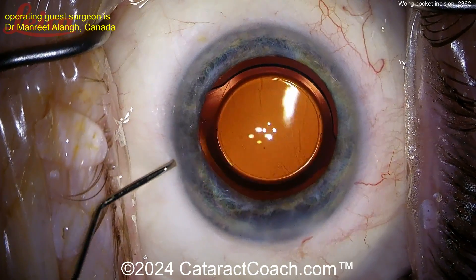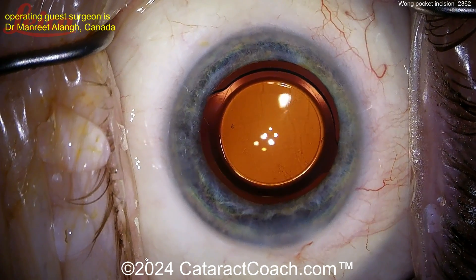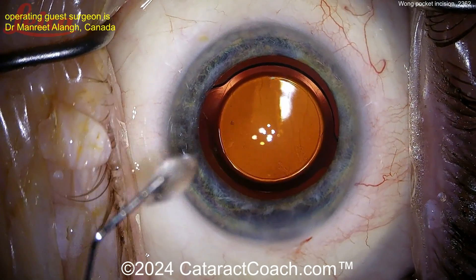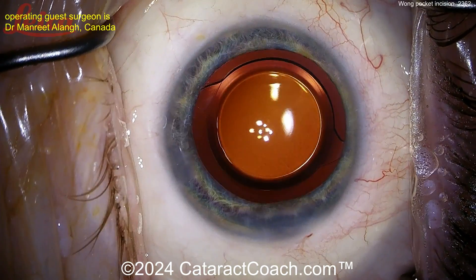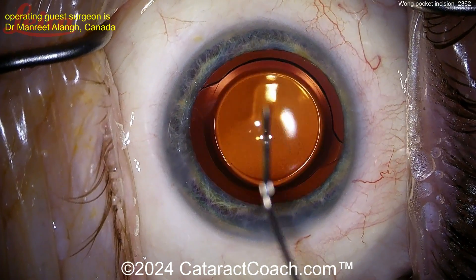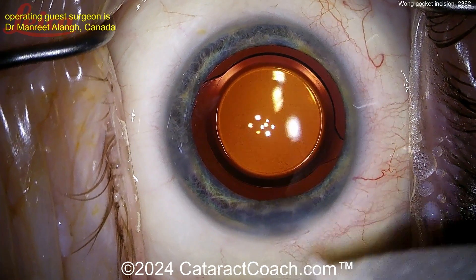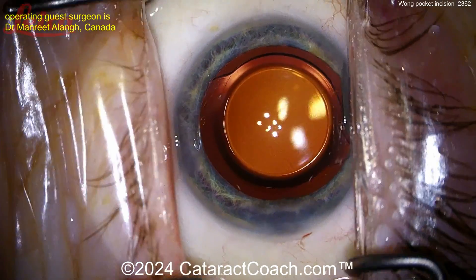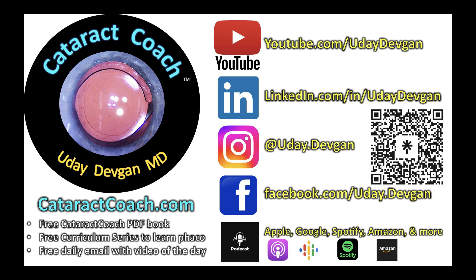The Wong pocket incision — something interesting to try. I definitely recommend checking it out. For most routine cases I just don't need it and do a standard clean phaco incision, but there are some cases where it certainly makes a good difference. You can see physiologic pressure at the end of the case — I like the pressure in the high teens, maybe even around 20 — then check the incision. Completely watertight, beautifully sealed up. Good pressure — let's call that a day. Thank you for submitting that video. Remember, the Cataract Coach Podcast — the top podcast in all of ophthalmology — will teach you how to be a more successful doctor.